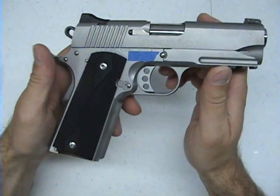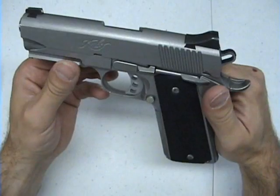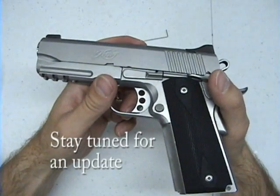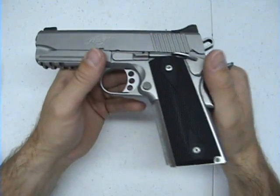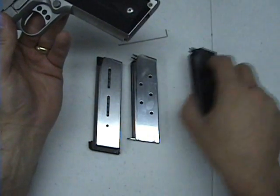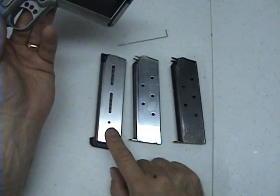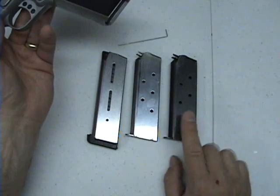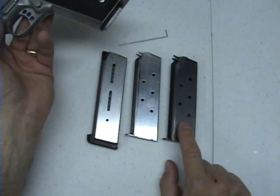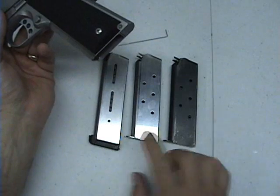I've put about 700 to 1,000 rounds through this gun, mainly cheaper stuff like Winchester white box. I've tested three different magazines: the original magazine it came with, a Wilson Combat 8-round magazine, and a magazine from my other Kimber, which is a Series 1. I've had no problems with any of these three magazines whatsoever.